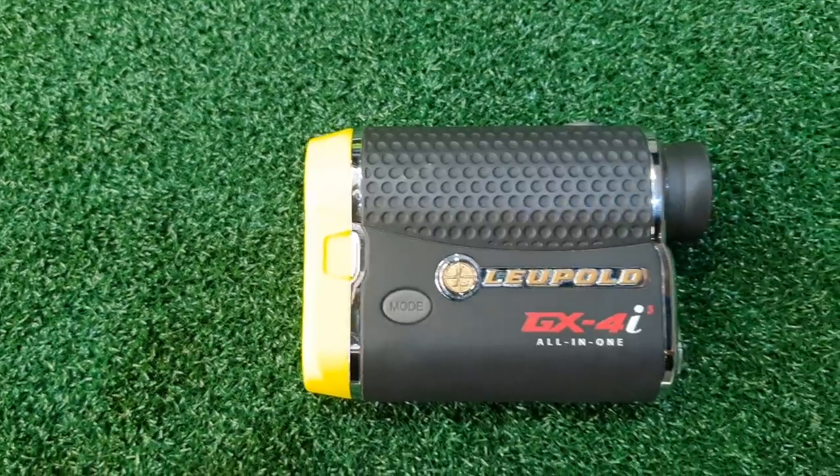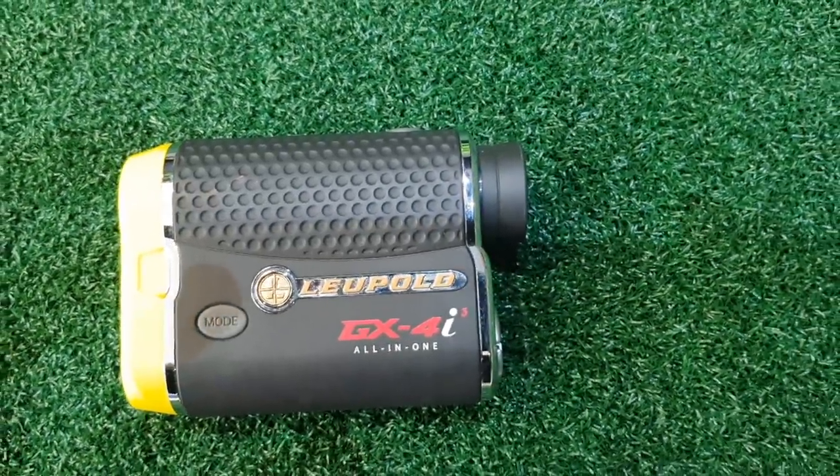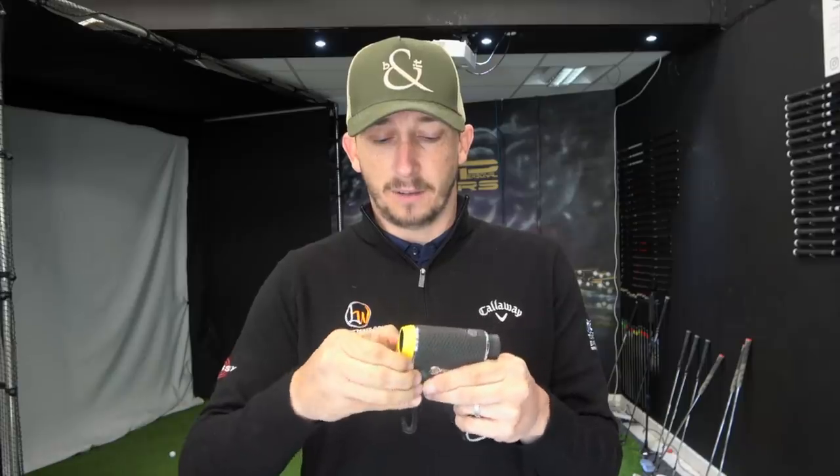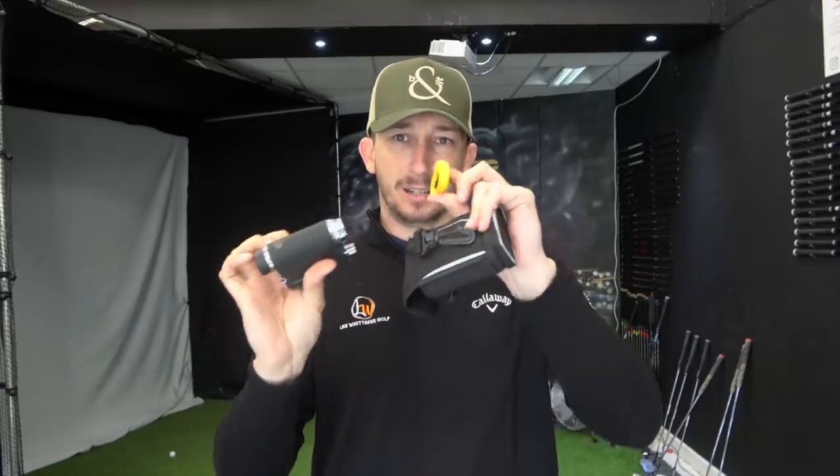Always attached to my bag is a rangefinder. The one I use is the Leupold — I'm not quite sure how to pronounce it — it's the GX44i. On the front it allows you to measure slope, which you can switch off, and then it just measures the distance. So with slope off, that's legal to use in competition; with slope on, it isn't.